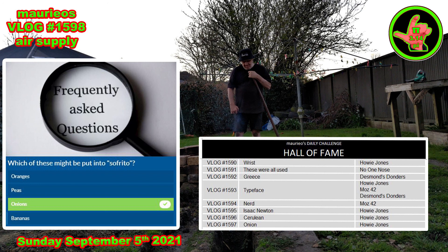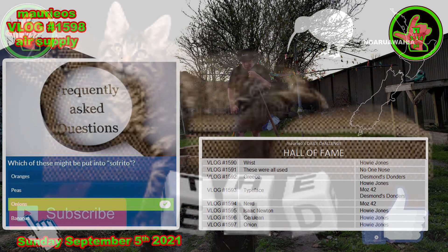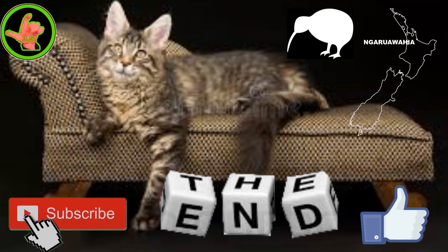Bloody marvellous. Thanks for your support guys. Cheers. Theolajet. This has been a Mario presentation, recorded live in our studio at Ngāra Wahia, capital of the Waikato district — a district towards the top of the North Island of Aotearoa, New Zealand, the land of the long white cloud. We're a little country right at the bottom of the globe, a place where Kiwis live in a paradise we like to call God's own country.